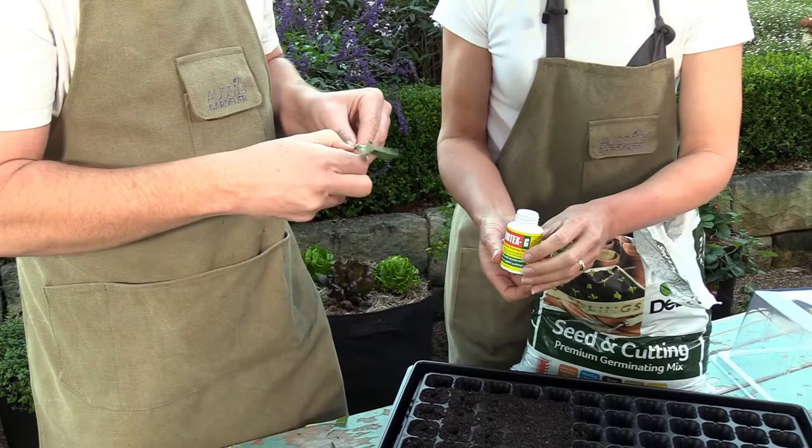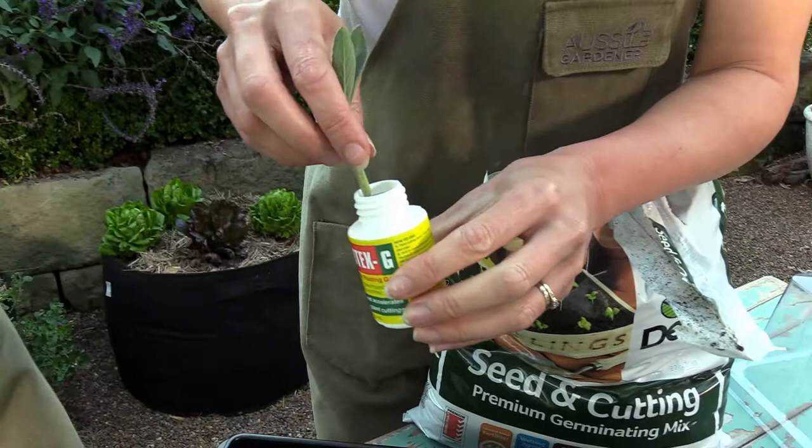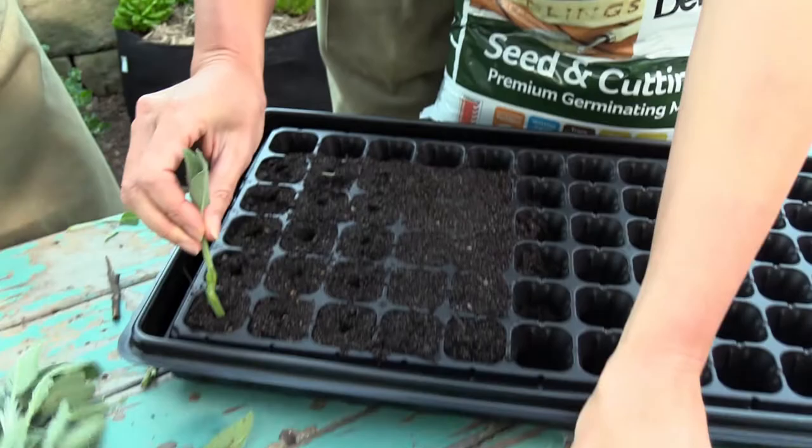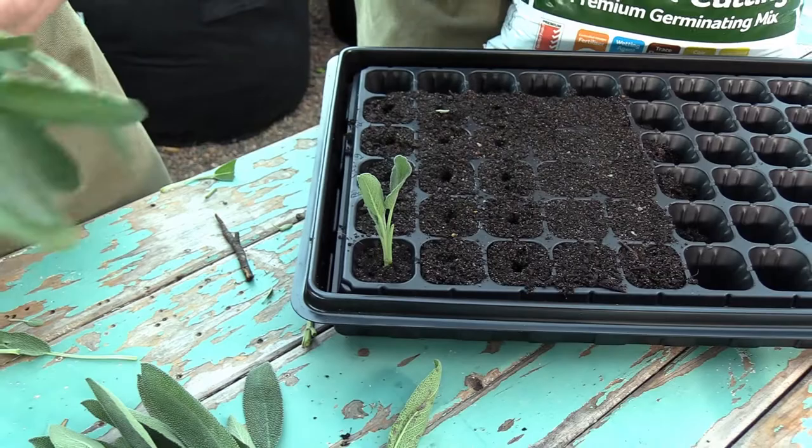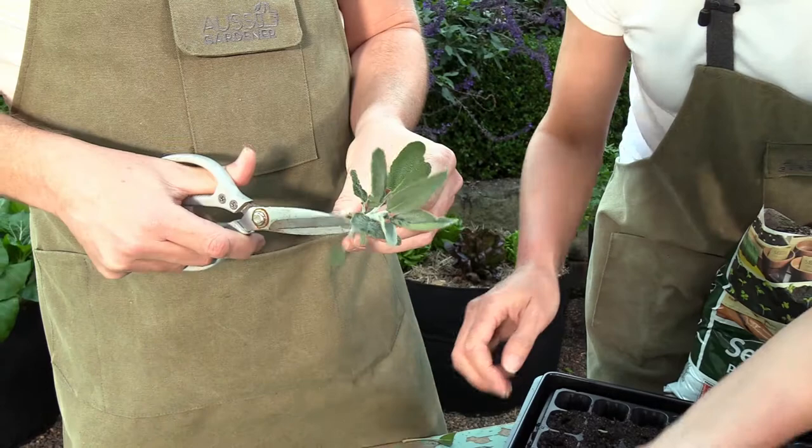Dip the cutting into the rooting hormone. Best practice is to tip some of it into a separate container and dip into that, so you're not contaminating your Root-tex by getting dirt in there each time. Then you just gently push it into the pre-made hole — not too firmly. I'm going to do a couple of those, trimming off the side leaves again before each one.